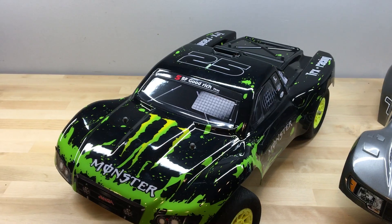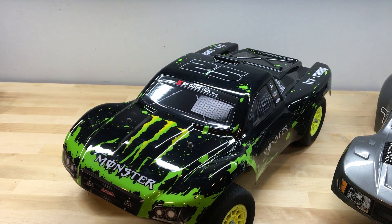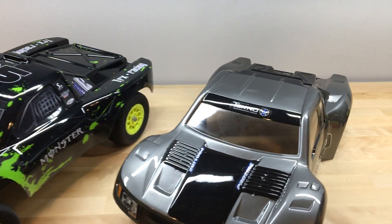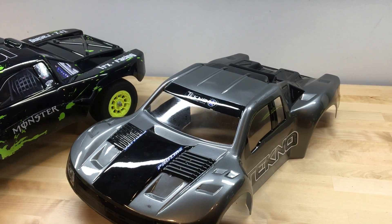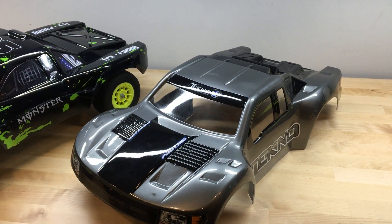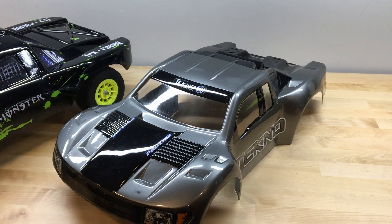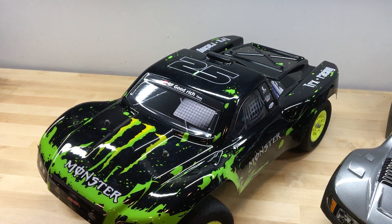At $25 you are probably wondering about the quality and durability of this body. I can tell you that the quality is in line with what you might experience with the Pro-Line or the JC Concepts bodies. Of course, with the Pro-Line bodies they come clear, so it does give you the opportunity to paint and customize them to your own liking, whereas the Summit Link bodies all come with some sort of pre-painted design.